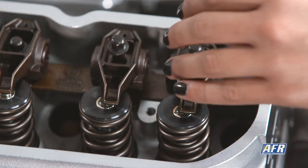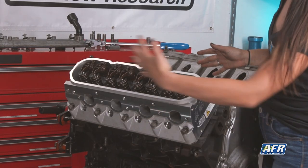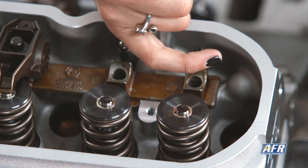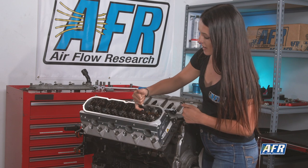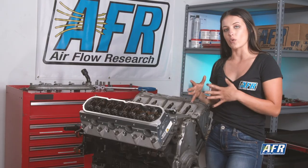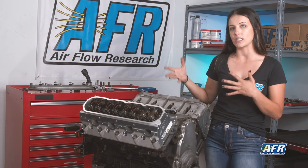Looking at the exhaust side, we can see that the pattern is towards the intake side of the engine. On the intake side we can see that the pattern is back here towards the intake side and not making a full sweep across the tip of the valve stem — that's the same over here on the intake side as well. This means that our push rod is a little bit too short, so we need to make it just a little bit longer, then recoat the tip of the valve stem and go from there.